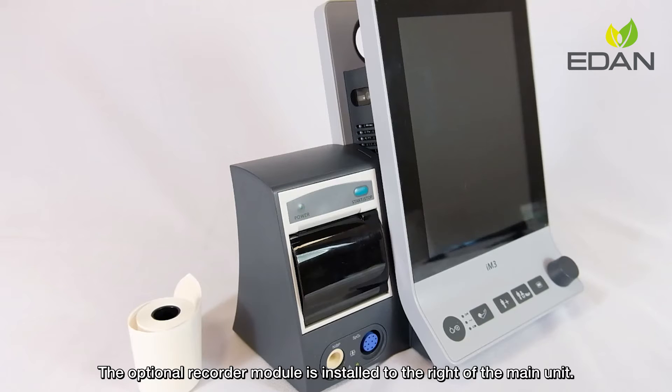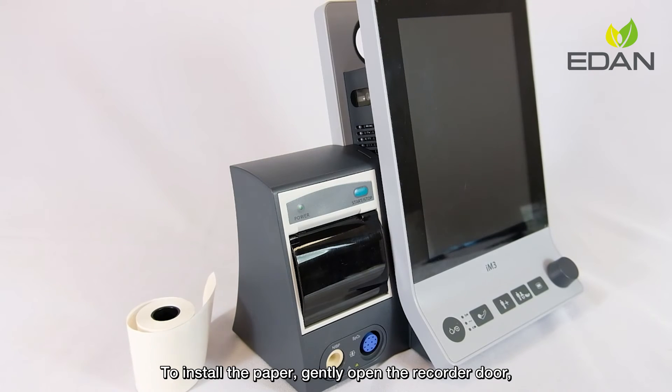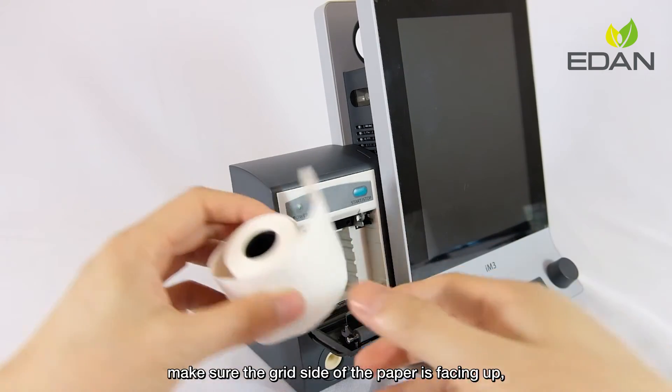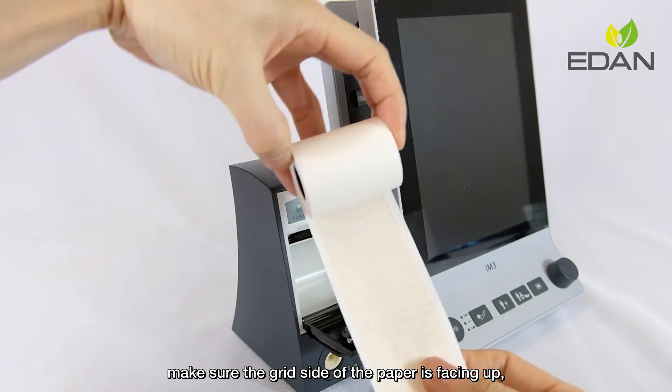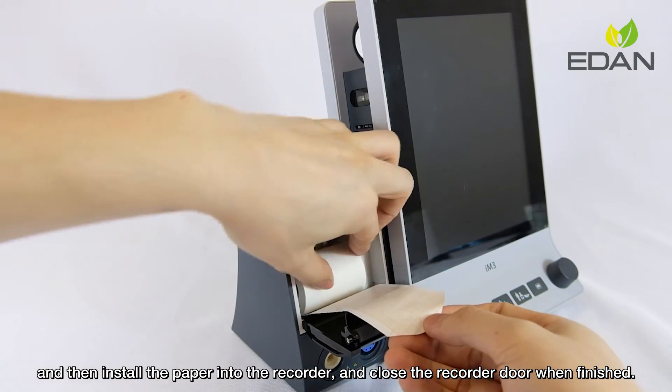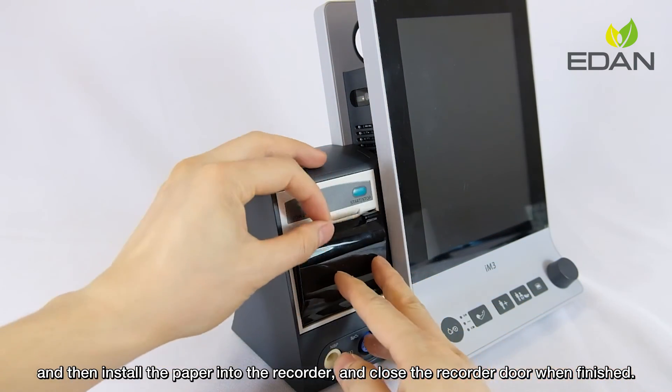The optional recorder module is installed to the left of the main unit. To install the paper, gently open the recorder door. Make sure the grid side of the paper is facing up, then install the paper into the recorder and close the recorder door when finished.